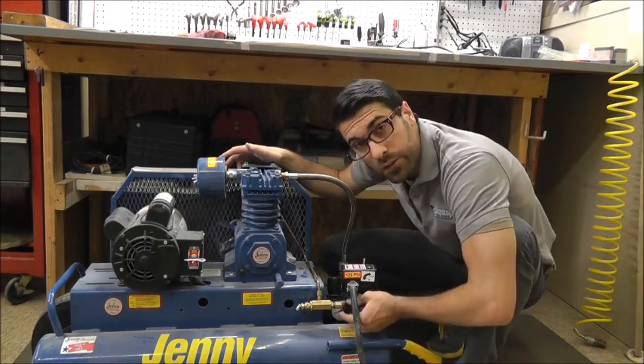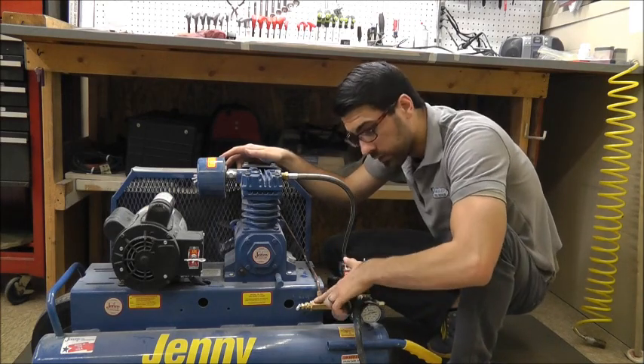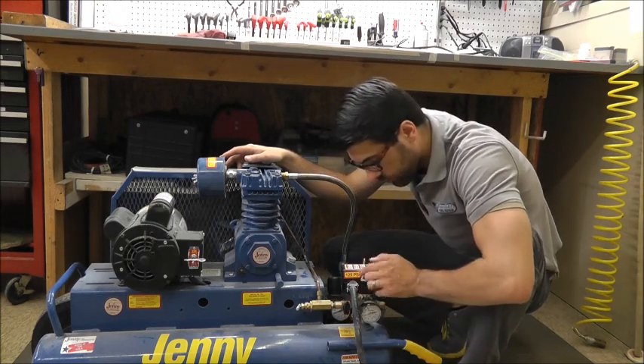As you can see, there's a small gate valve here. What this does is route the air from the tank to the pressure switch or the piloted unloader valve. Right now it's in a vertical position, so the air is routing to the pressure switch.